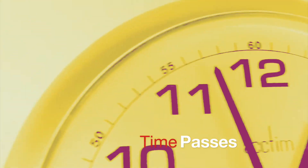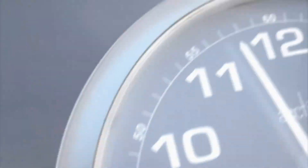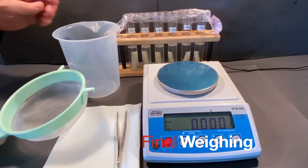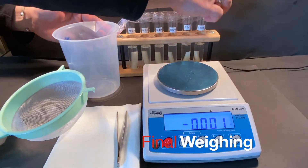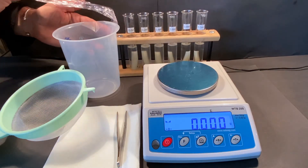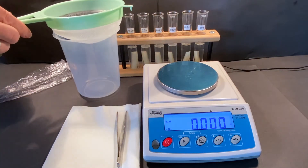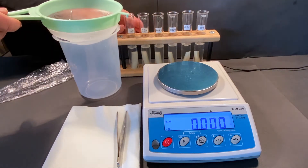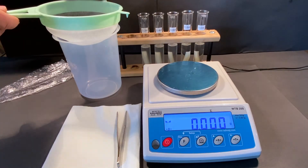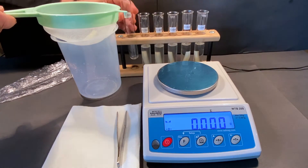24 hours later you will be able to re-weigh your samples. Following the same processes as the initial weighing, take the final weights of the potato samples from each concentration. As each raw data weight appears there will be an on-screen graphic to associate it with the correct concentration.